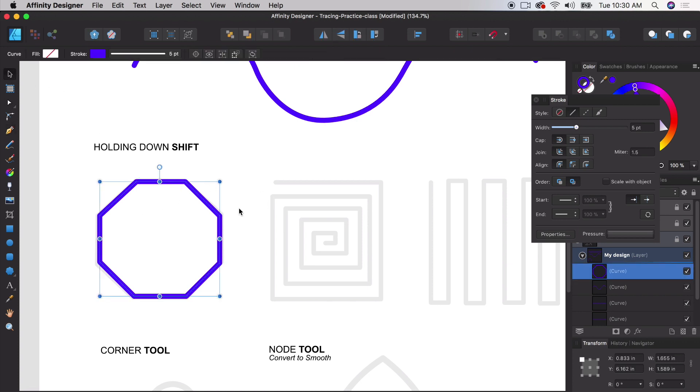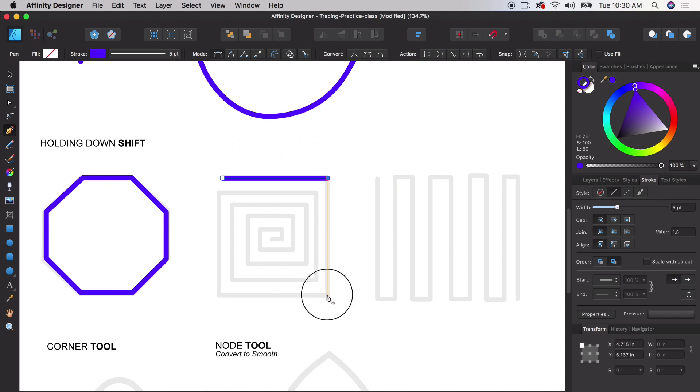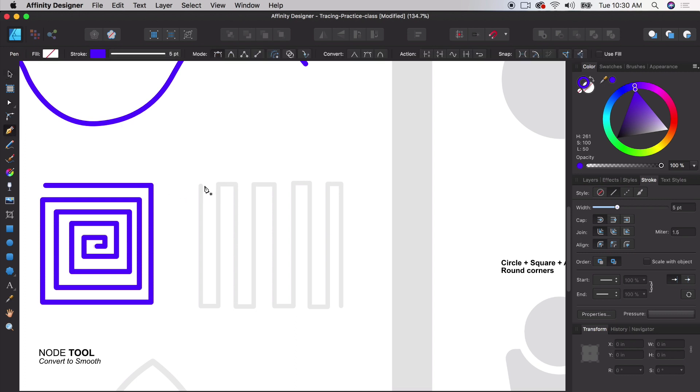I can create a perfect octagon just like that, completing the shape by clicking back on the original point. Now I have a shape I can toggle fill on or off. Let's do the same with a more maze-like pattern — click and hold Shift. This is a great trick for geometric shapes, logo design, illustration, and icon design. Holding Shift is so much easier than trying to do it manually.